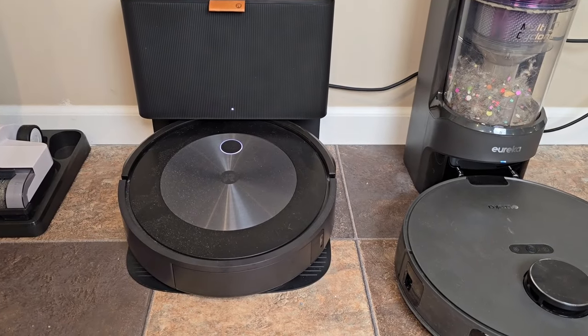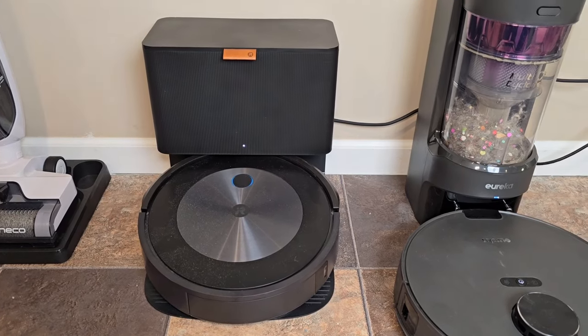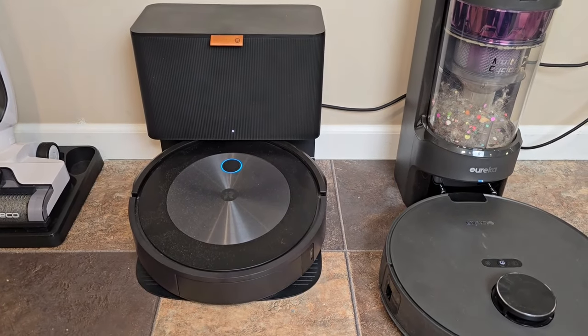Let's auto-empty the J5. It's quite a bit louder when it auto-empties.